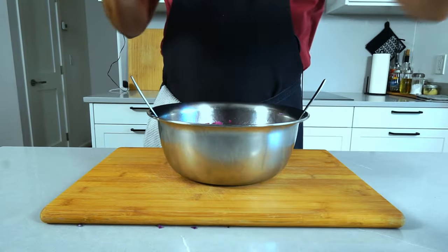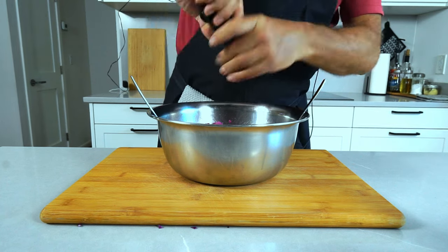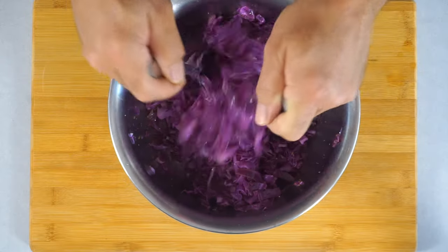Now add a couple grams of black pepper, and at this point you just let it sit for about 15 minutes or so.